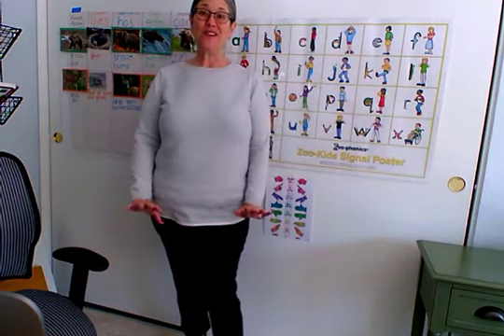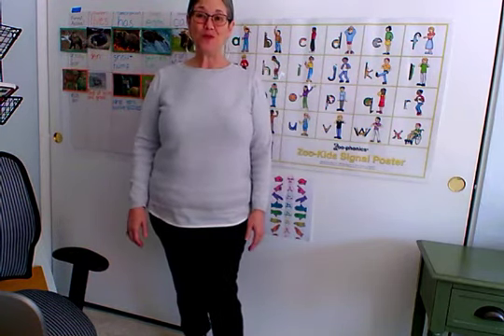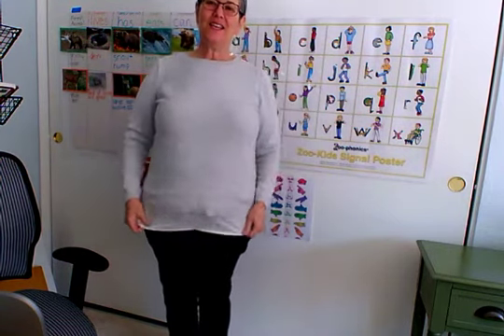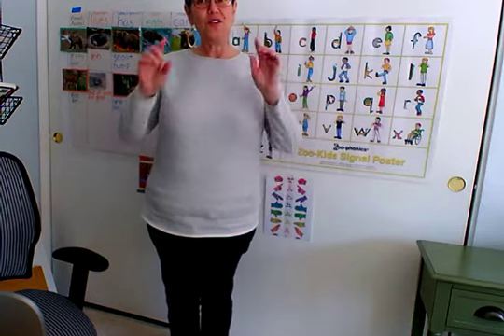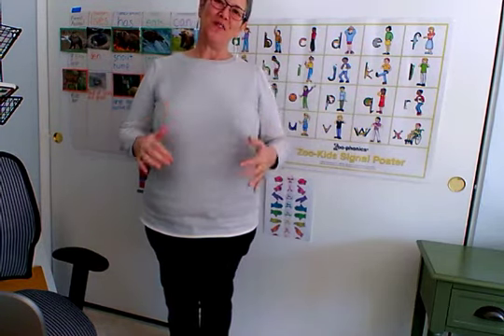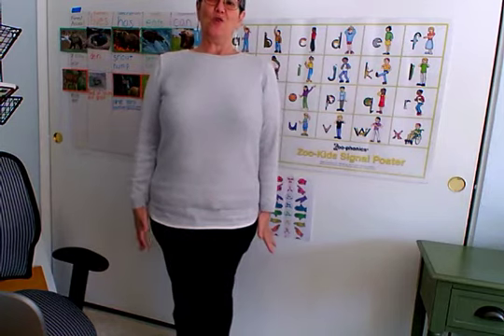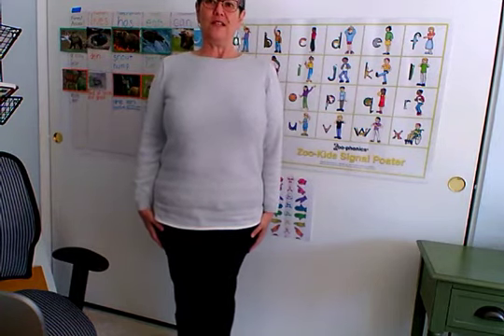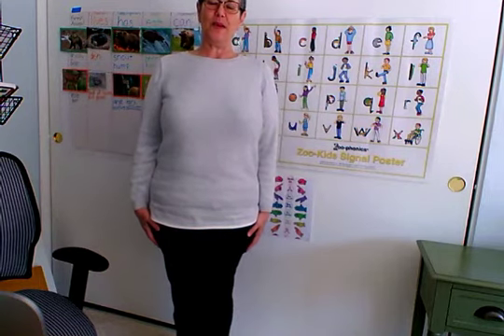Hi friends, today we are going to talk about our school family time. What we're going to do is make our body get really tight. Think about pasta before it's cooked. If you're a noodle, I want you to stand really tight and really strong, and if you kind of wiggle, you can only do just a tiny little bit.